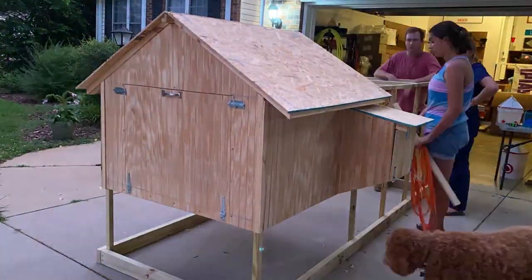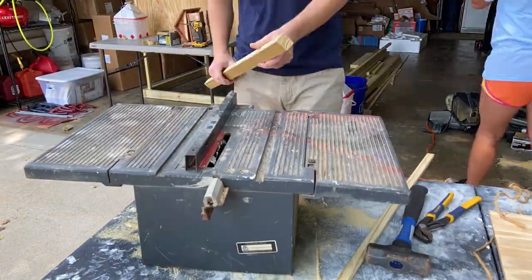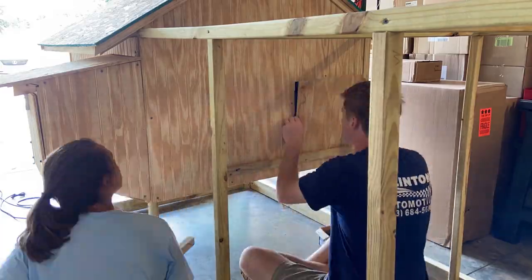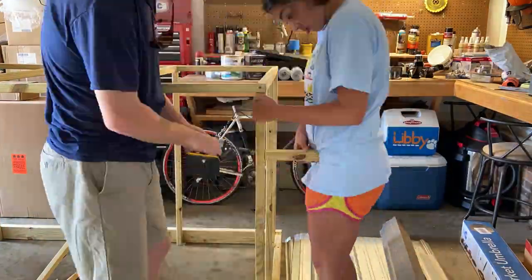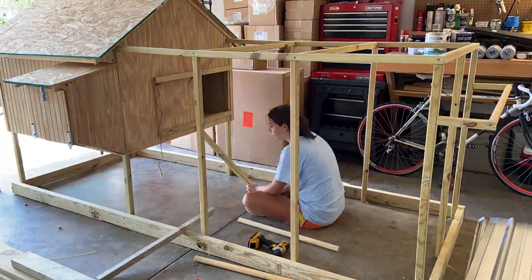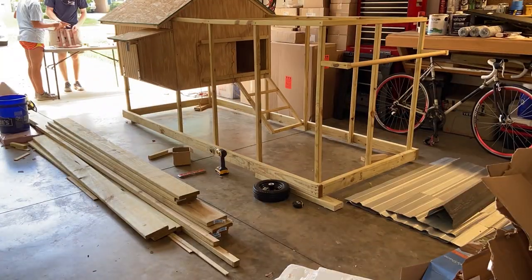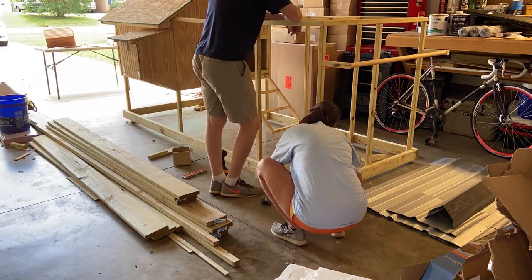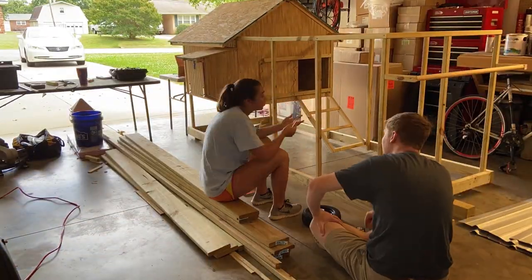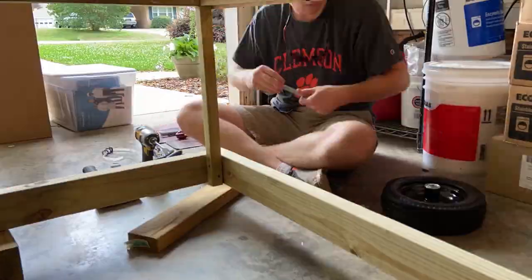Now we're creating the frame for the sliding door. We just put some little slits in some pieces of 2x2 and then run the door between them so that it slides. Put a little handle on it and the ladder for the chickens to get up to the coop door — you want to put your rungs between 6 and 12 inches apart. Next we're adding the wheels. We got these wheels from Tractor Supply — if I find a link I'll put it in the description below. Of course you need a bolt and some washers to do that.